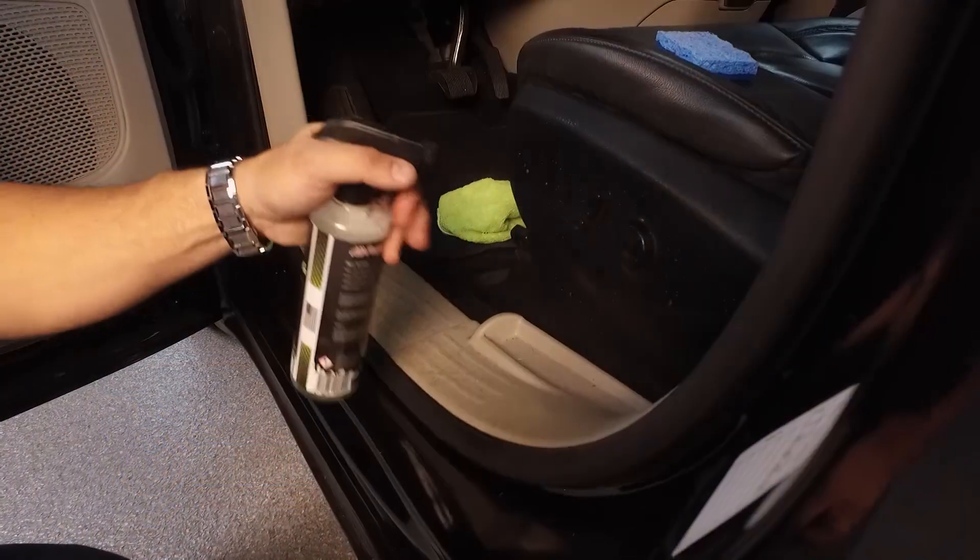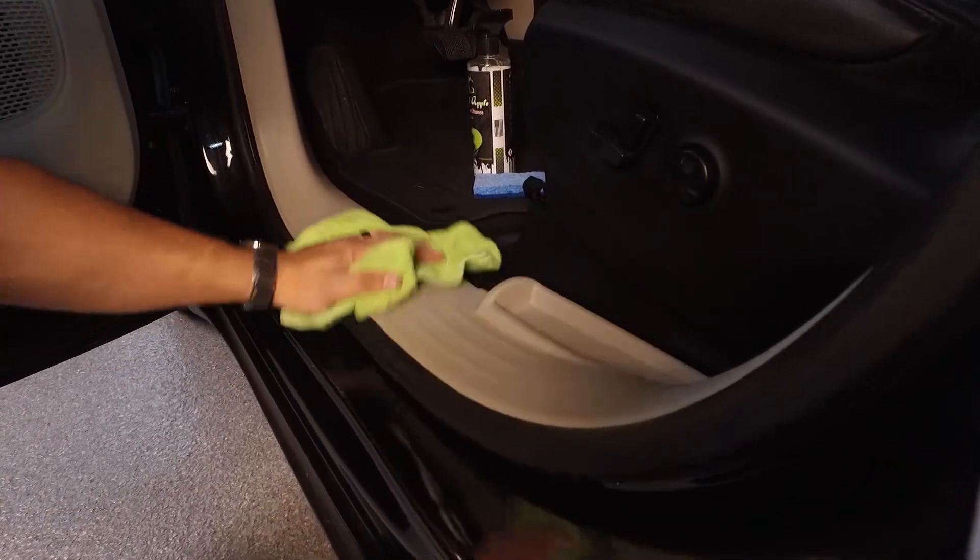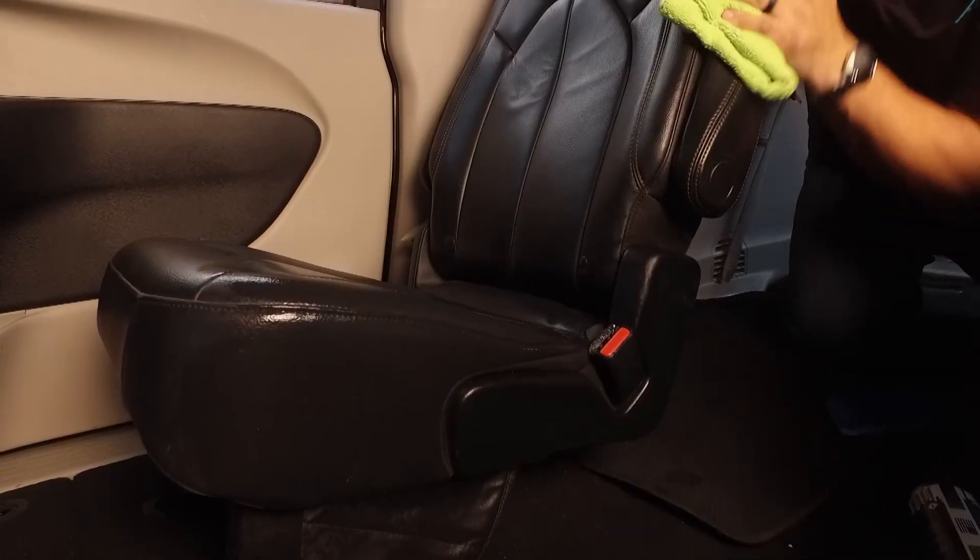This stuff works really well, not only in houses, but in the cars — the plastic panels, the carpets, the leather seats, the headliners. It really works on all the car, front to back. You can get everything cleaned with just this one product.